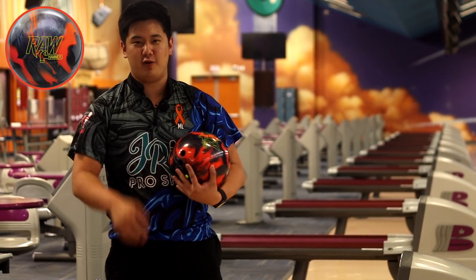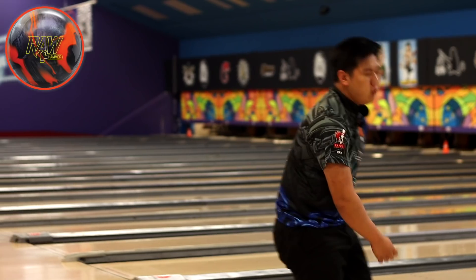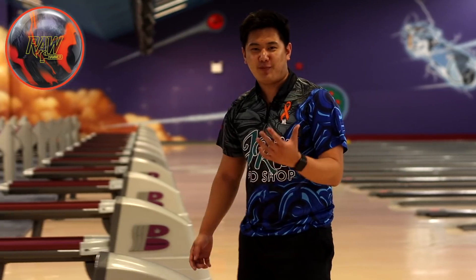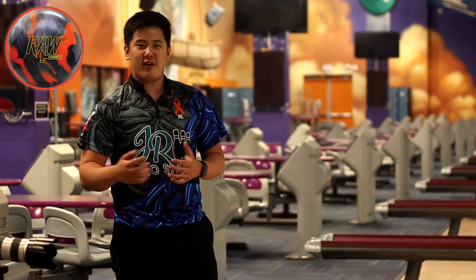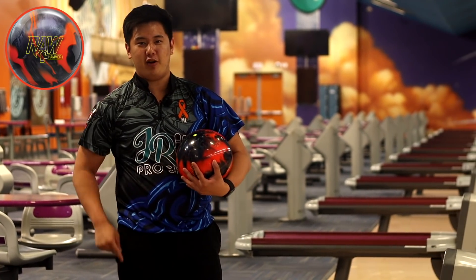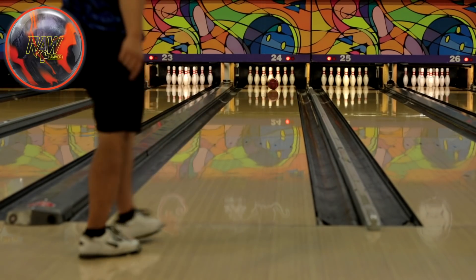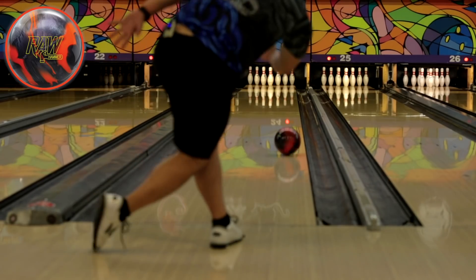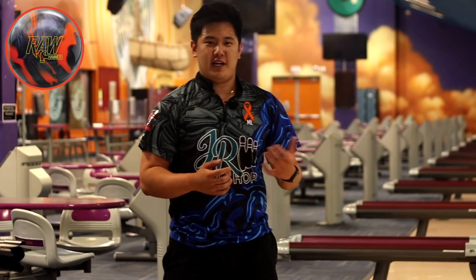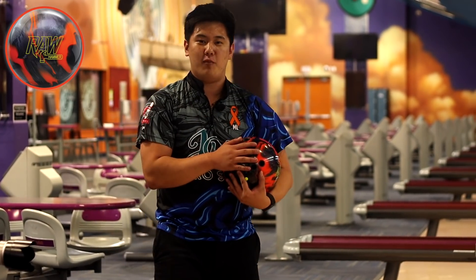Throwing the Raw Hammer Hybrid on a line somewhere around the middle of the lane. That was a pretty good one — wasn't my favorite release, but got the job done. We're bowling on 42-foot carbon today, 10 to 1 ratio, pretty similar to a typical house shot. Struck down the middle. Moving right with a bit more ball speed — less hand, more ball speed. The outside is super dry, so the Raw Hammer Hybrid was having a tough time getting back to the pocket, either hooking too early or not having enough. Liking this ball more towards the middle of the lane.